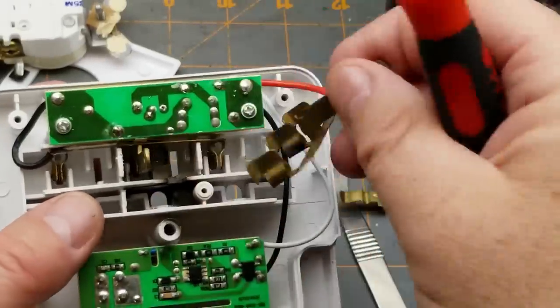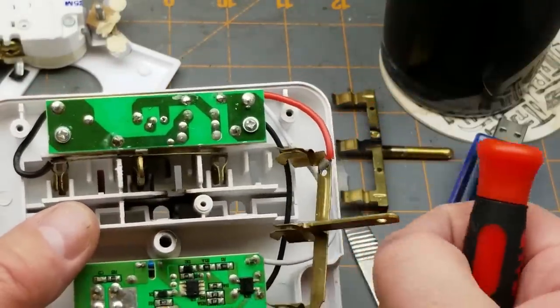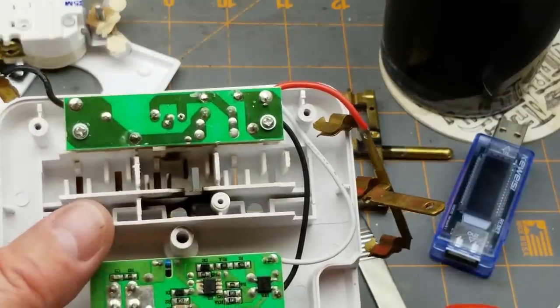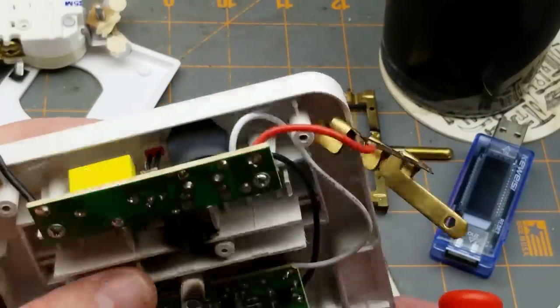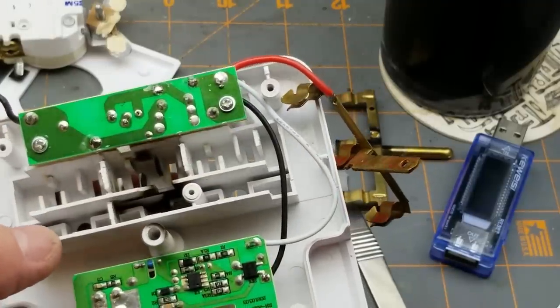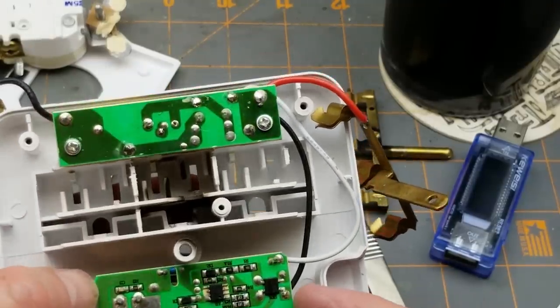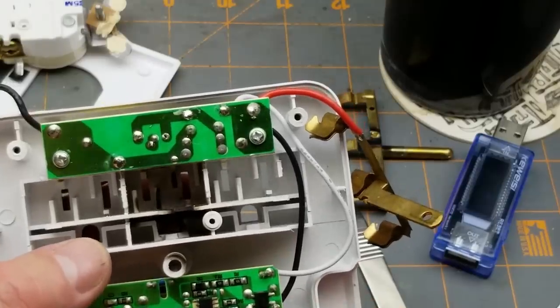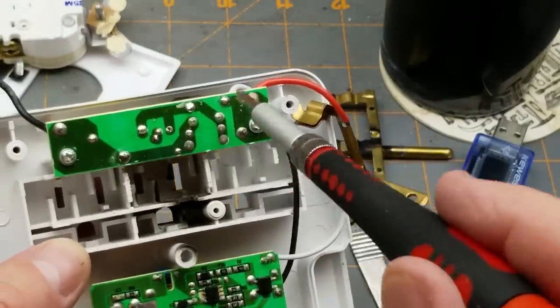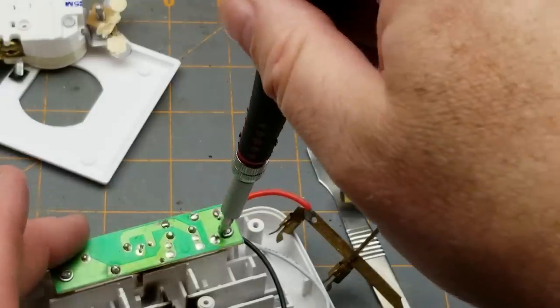Interesting — partly because some jerk sold this to me at a yard sale and I didn't notice, and also interesting that it actually still works even after that. There are two sections here: the top part looks like the surge protection section. Let's pull that off.